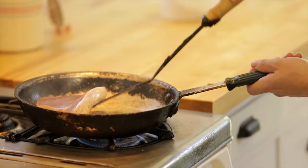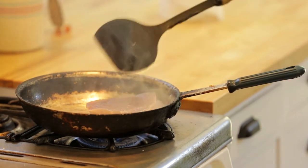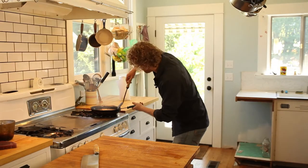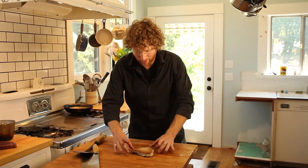Gonna take a peek. Yep, a little more, a little more. That was about the 35 second mark. I'm gonna call it. What you don't want to do is overcook it. That looks pretty good, not too worried about that. We're gonna let this rest just for like the next 30 to 45 seconds.